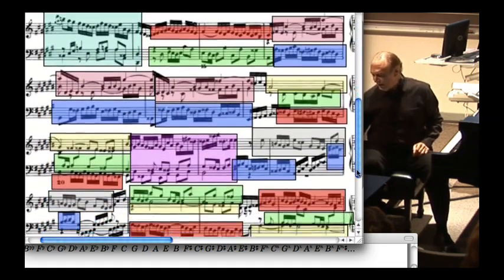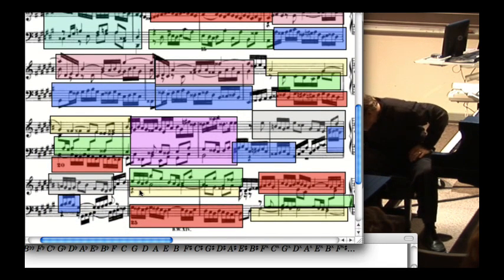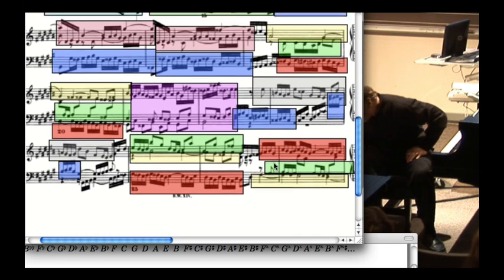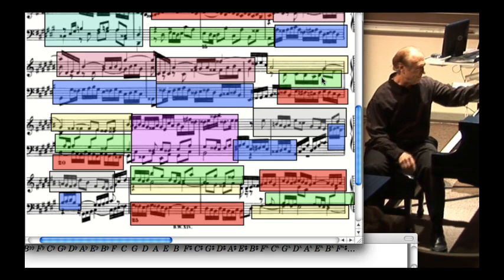As the fugue progresses, you hear that more and more, even at times when it becomes a little bit awkward. For example, at this point the green is in the alto and the yellow is in the soprano, which means they're actually jumping on each other's feet.